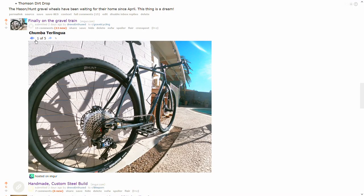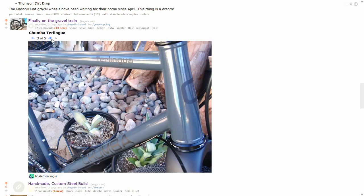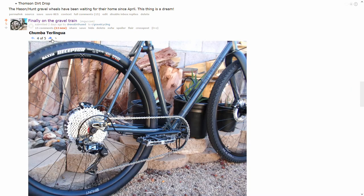Well, if you made it this far, thanks for watching. I'll leave you with a picture that Reddit made fun of me for — but I didn't know, I hadn't ridden it yet. Here you go. Bye.